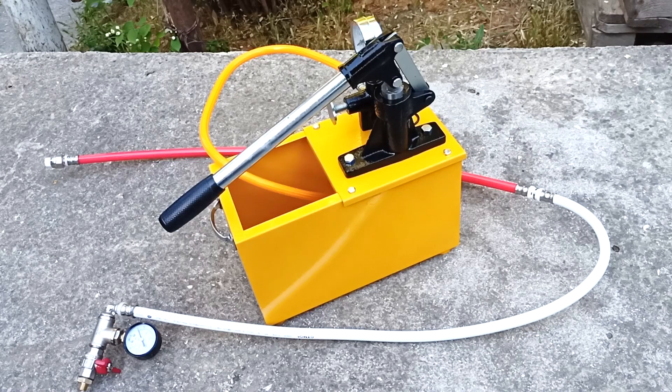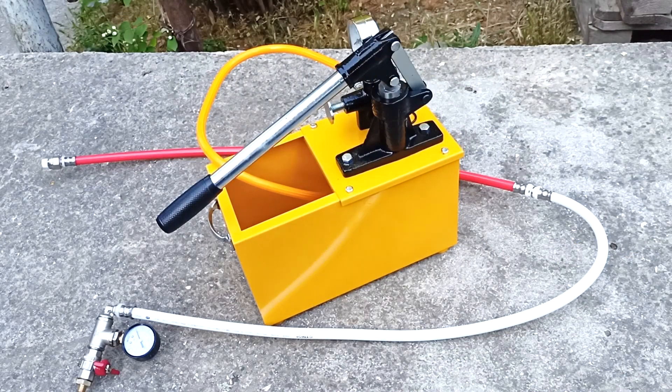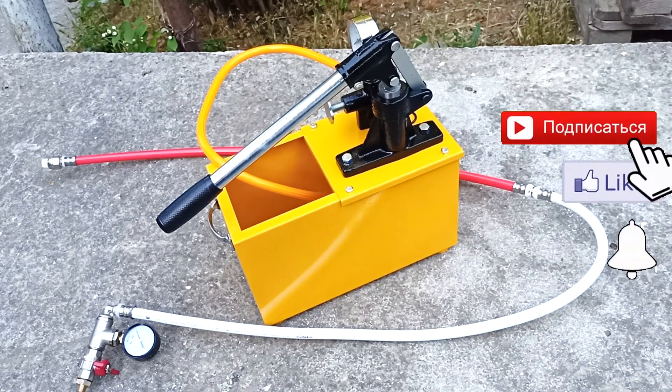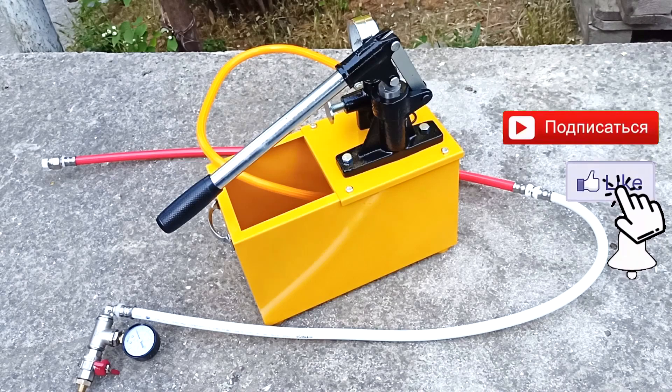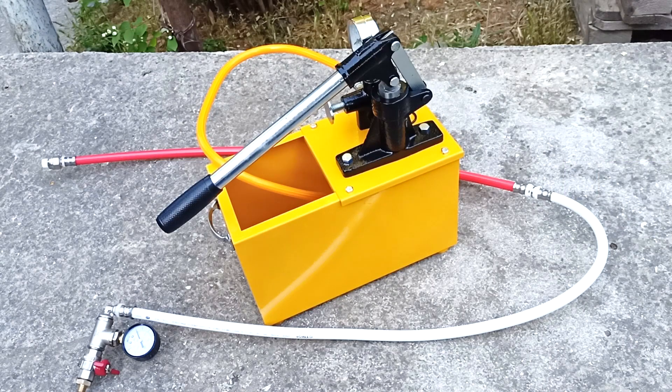This pressure tester can produce a pressure of up to 50 atmospheres. I will also explain how pressure testing of heating and water supply systems occurs, the main stages of pressure testing and why it needs to be done. If you are interested in videos for home DIYers, subscribe to the channel and press the bell. Special thanks for your likes and reposts. You will find links to the first two videos about press jaws and press connections in the description.